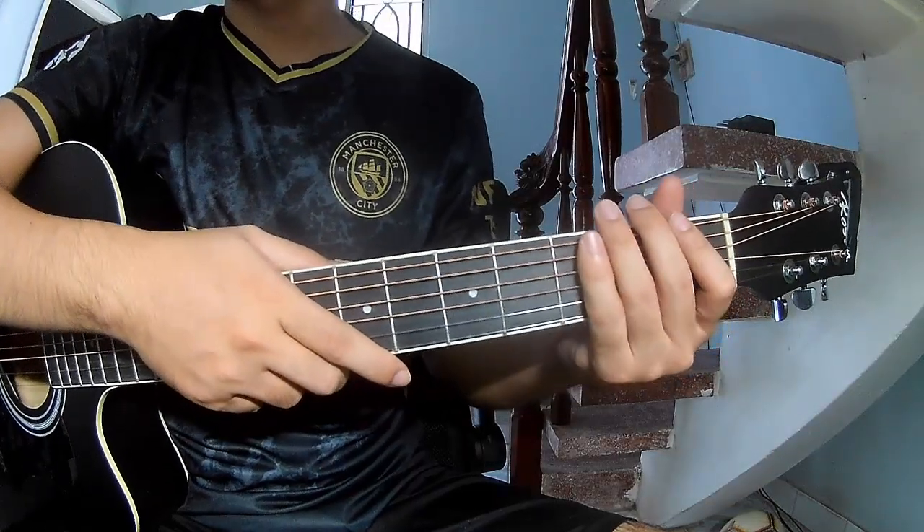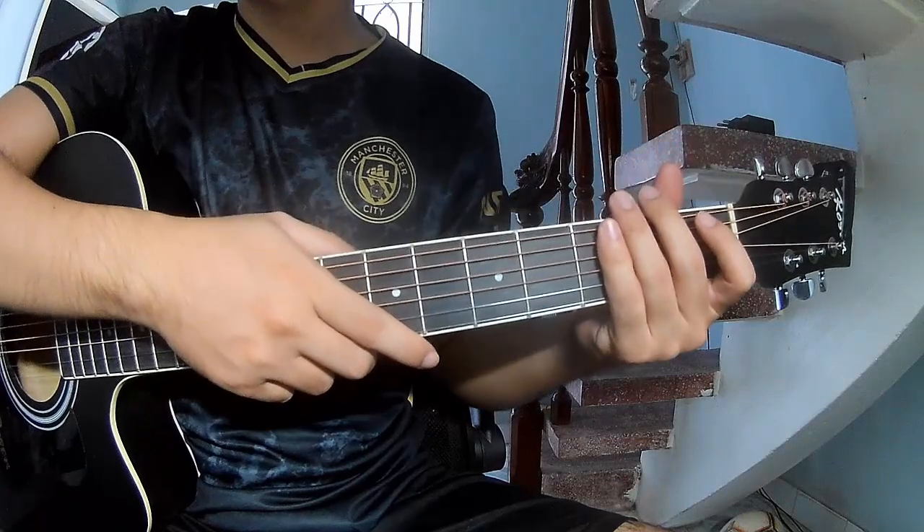Hi everyone, today I will share how to play guitar — 'Creator' by Phil Wickham.